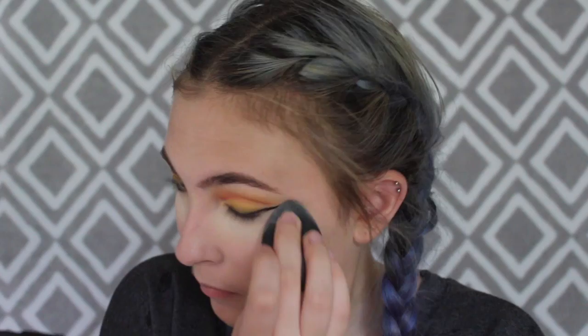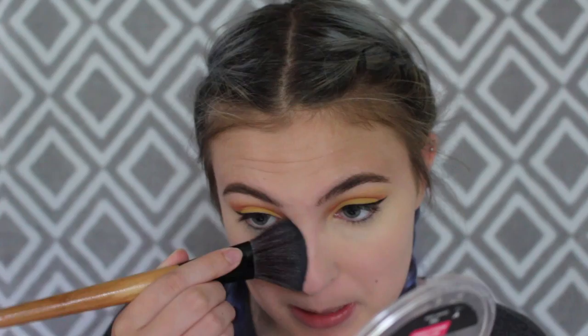I'm going to bake with some loose powder by CoverGirl. I'm also putting some loose powder on my nose and right here because those are the areas where I get the greasiest. Then I'm going to use my Wet n Wild contour palette — this shade here — to wipe away the bake and powder the rest of my face.